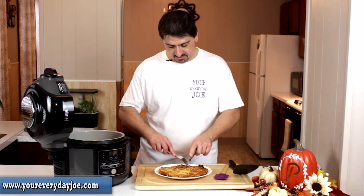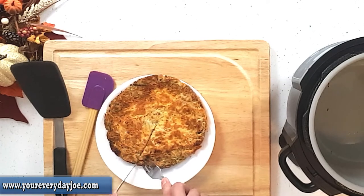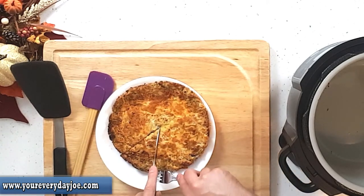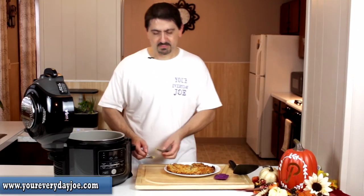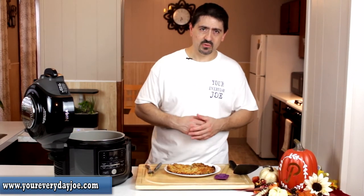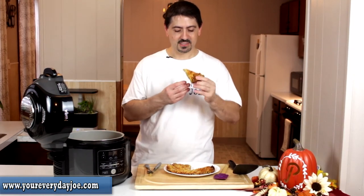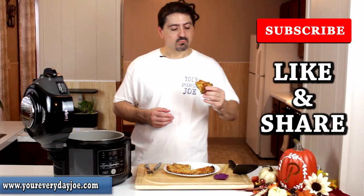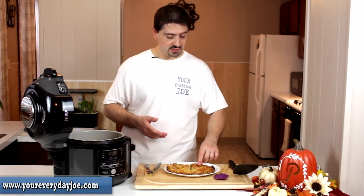I can feel that's pretty crunchy at the bottom, so I'm just going to cut a little slice here. You can put some ranch dressing over the top, or nothing at all, or whatever you like. It's still smoking, so it's pretty hot. Let's give it a little taste. Mmm — real good! You can flavor it however you want: sour cream would probably work really well on this too. This is really, really good.